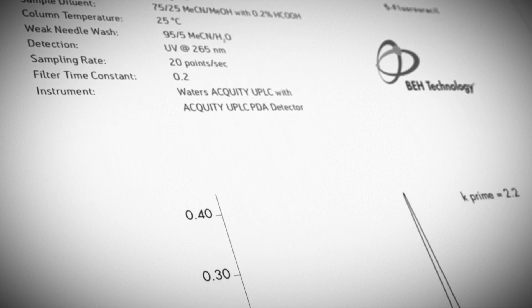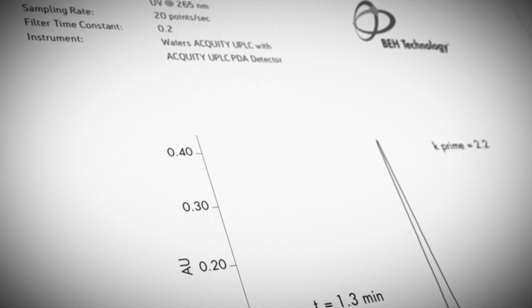There are a lot of other materials that chromatographers have used for doing high pH separations, such as zirconia and even carbon.